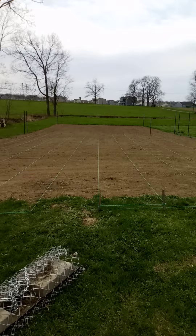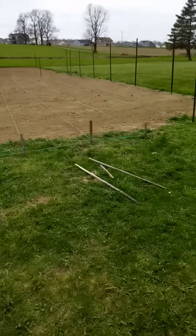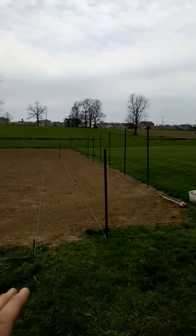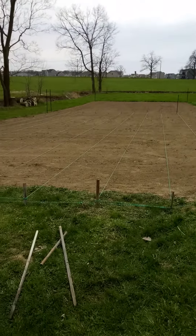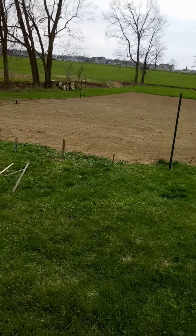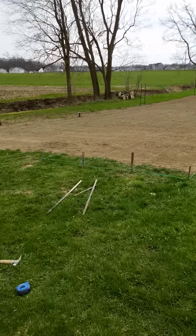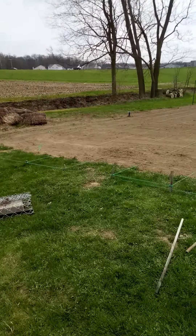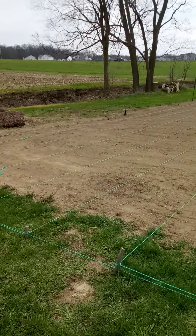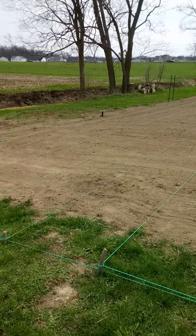This upper portion and the lower portion — the lower portion is where all of our squashes, melons, and vining crops will be. This upper portion has a plant schedule and rotation already set for the year. This is where we'll be doing the majority of our lower-level capsaicin production.